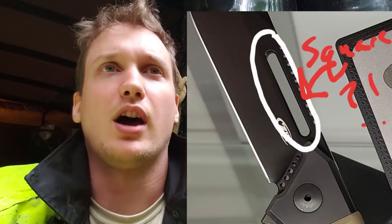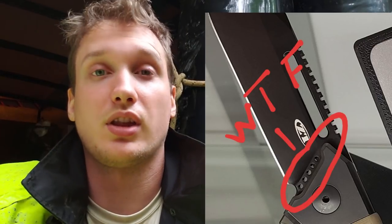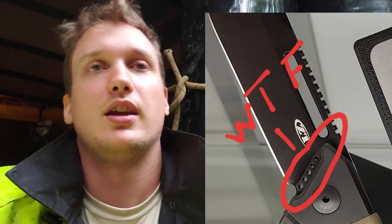I like bowies — I like the shape of it, I like the size of it, I like the colors. I am into all of that. The problem is the design with the completely milled-out fuller and the other holes drilled along the grind lines or the plunge line on the blade — it screams gas station knife.